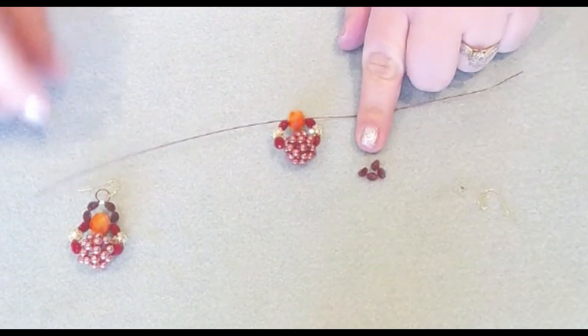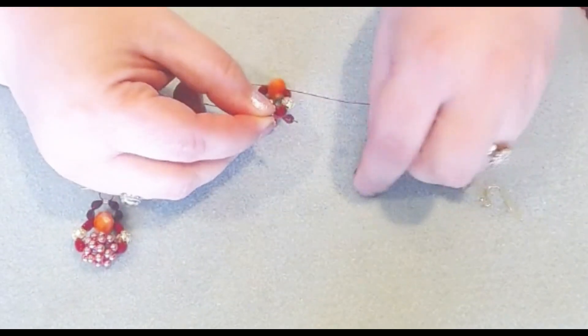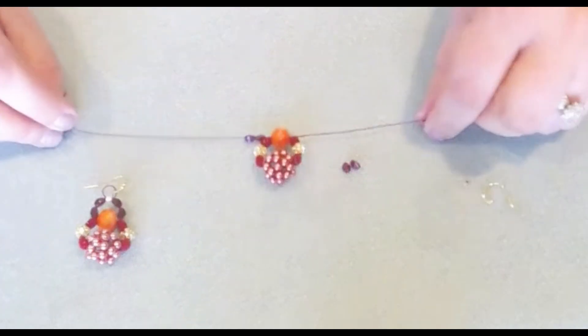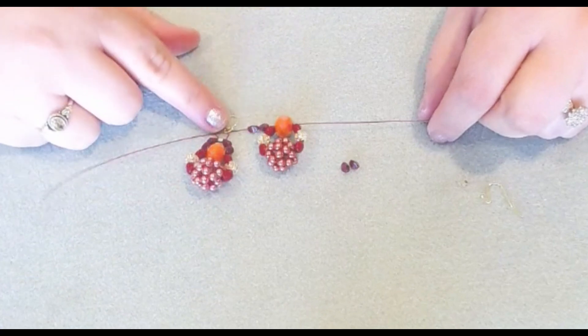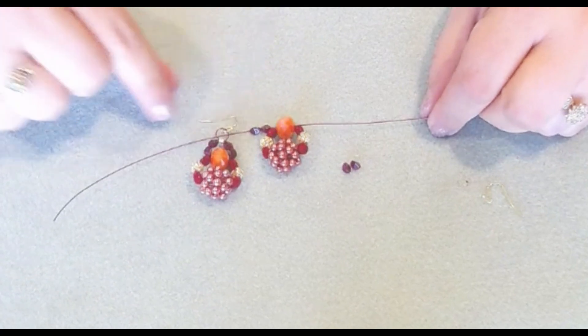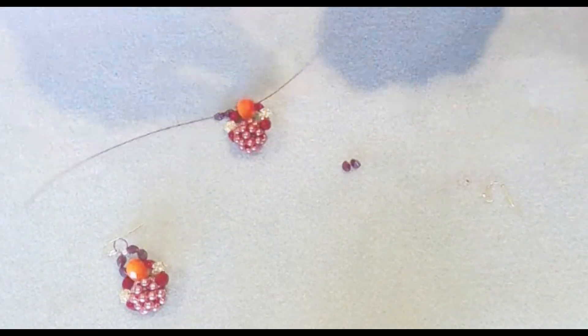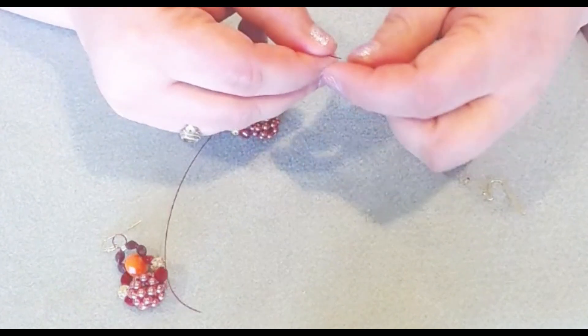We're going to take our little pinch beads and add two on each side of our wire. I think this would be really pretty if we had more of these, just dangling from a necklace — it would make a really big, bold statement necklace, but they'd be lightweight.